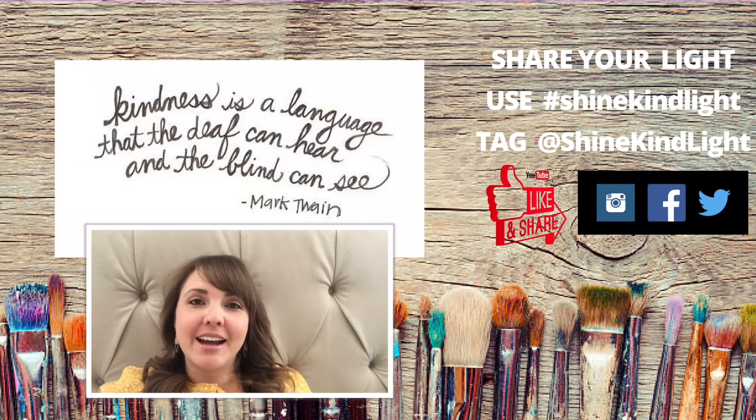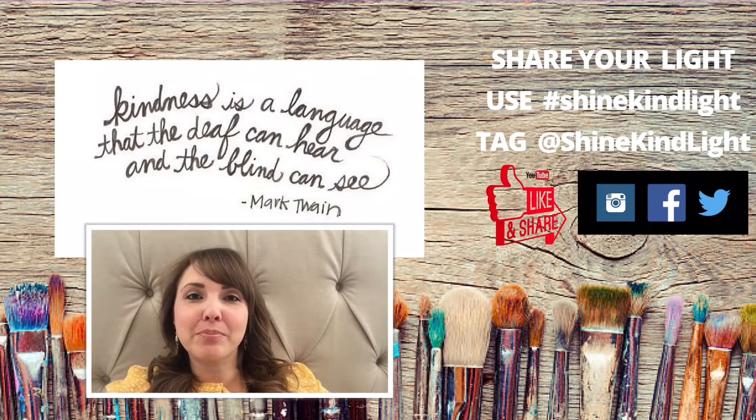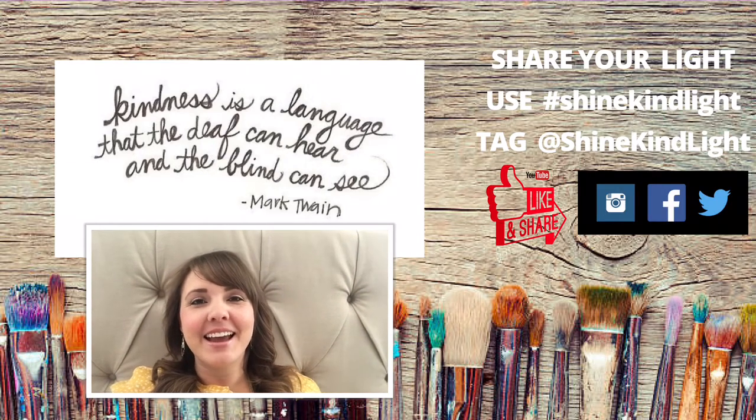Before we get to our lesson I'd like to share a little quote. Today's quote is by Mark Twain and it says: kindness is a language that the deaf can hear and the blind can see. I hope you enjoy this art lesson.